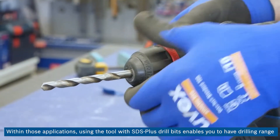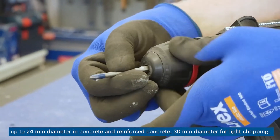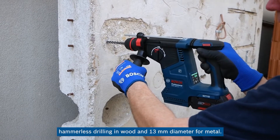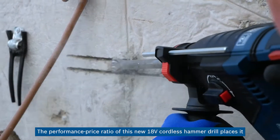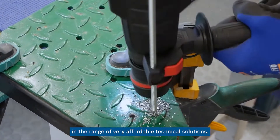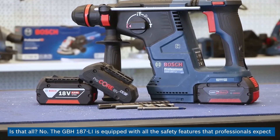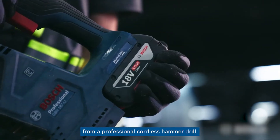Within those applications, using the tool with SDS Plus drill bits enables drilling range up to 24 mm diameter in concrete and reinforced concrete, 30 mm diameter for light chopping, hammerless drilling in wood, and 13 mm diameter for metal. The performance-price ratio of this new 18V cordless hammer drill places it in the range of very affordable technical solutions. The GBH-187LI is equipped with all the safety features that professionals expect from a professional cordless hammer drill.